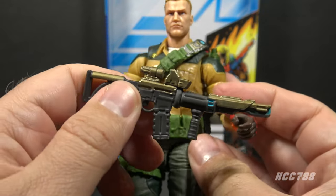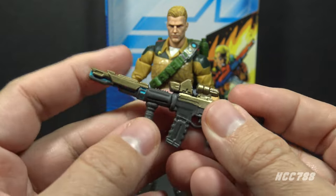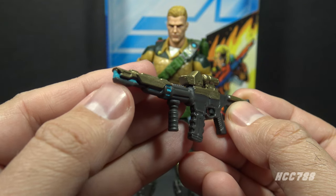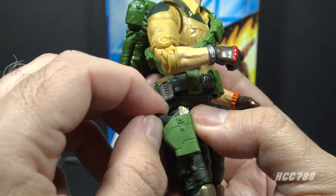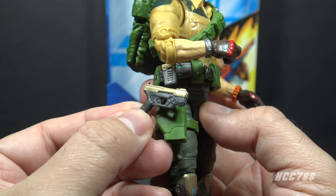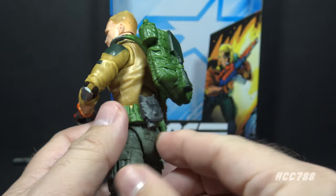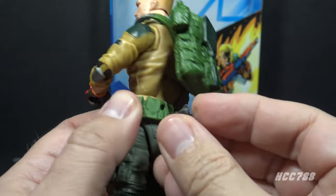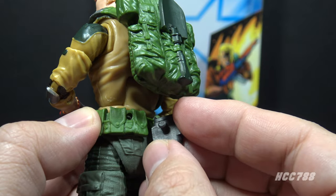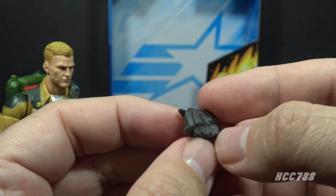This assault rifle is definitely not one of those inspired accessories — it looks pretty good with a magazine, foregrip, some gold and blue paint, and a little scope. I believe this is supposed to be a laser rifle judging from the barrel — a blue laser. Duke also includes a pistol that fits in a green holster on his right leg. The pistol, like the assault rifle, is in gray plastic with some gold paint on the slide — I'm assuming it's another laser weapon. Duke also includes gray binoculars that peg onto the belt via a peg on the binoculars and a hole on the back of the belt.